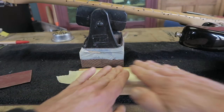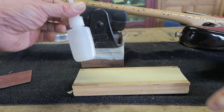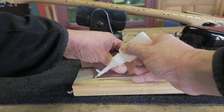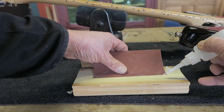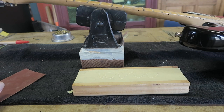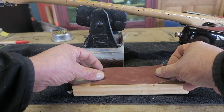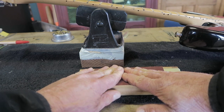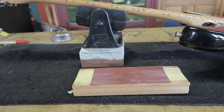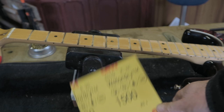First I put some painter's tape on the block, then I glue the 600-grit sandpaper on with CA glue. It's very easy to remove the painter's tape and sandpaper combination — a lot less hassle than removing double-sticky tape, and I believe it's cheaper too. I will start off with 600 grit, then 1500, then a 2000 grit.